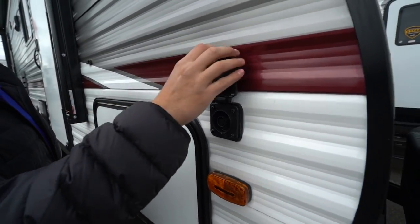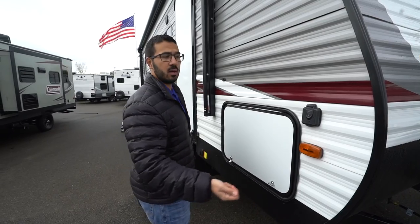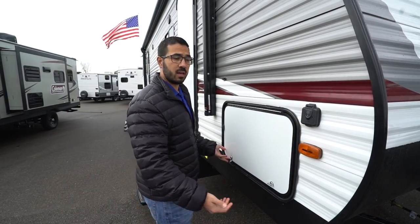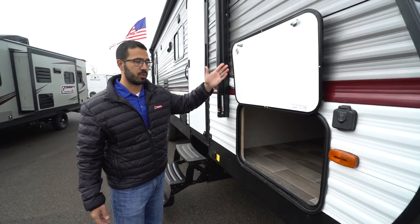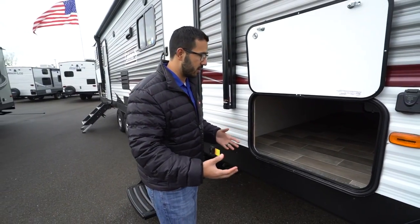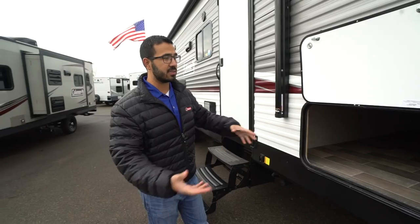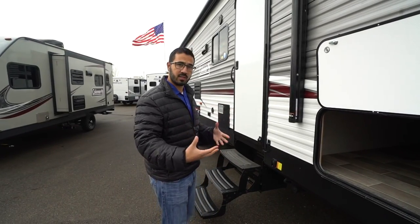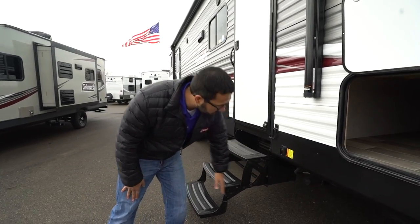Coming around to this side, this one also has solar prep. If you want solar, simply buy portable panels — most of those will have a solar controller built in, so all you have to do is plug it in right here and it will trickle charge your battery. There's a big open pass-through — this one is magnetic so you can put it up just like that. Take a look inside: it's the same size door on both sides and it is a very spacious pass-through. A lot of manufacturers will shrink it up on one side or the other, but not the case here — you can easily fit a lot of your larger items like executive chairs and things like that.